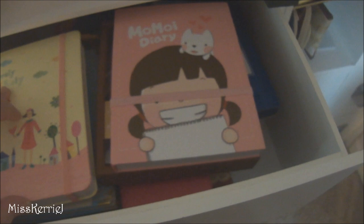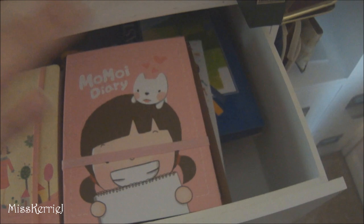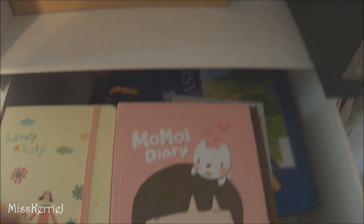This drawer doesn't have a label — this is where I keep my ridiculous collection of planners, because I have a really bad problem buying a lot of planners every year. I usually only use one, so these are all the extras. I might do some type of giveaway with these on my Tumblr because I'm never going to use all of them. In the back there are more pastels and just stuff.